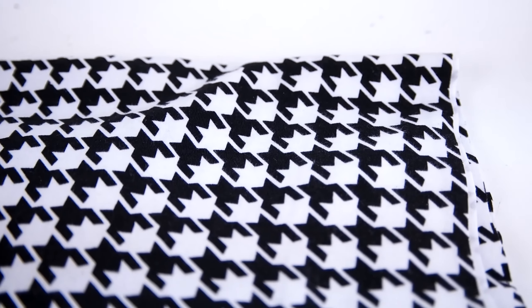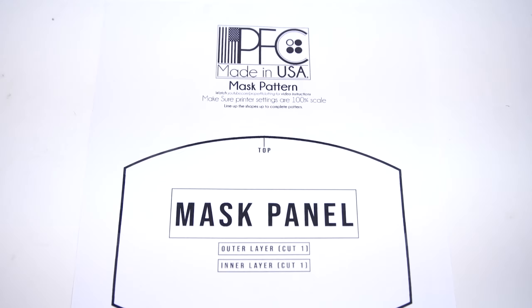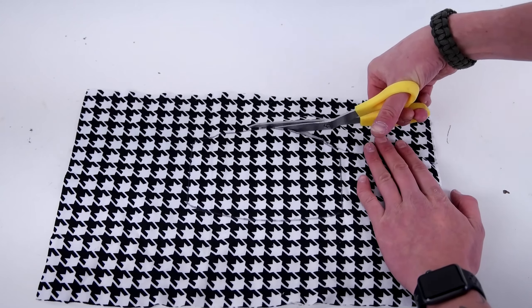Getting started, you're going to need a standard sewing machine and we're going to be using a Singer Heavy Duty. Then you're going to need your fabric — we're going to be using a knit and this is super stretchy. I recommend using a fabric that is very stretchy and pretty thin. If you have trouble finding anything, we put links in the description for everything that we use.